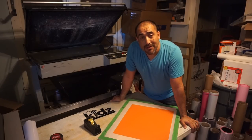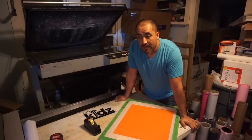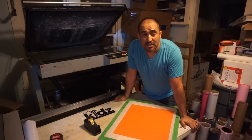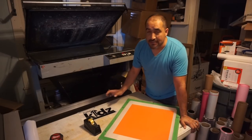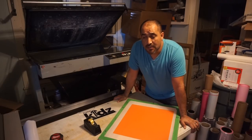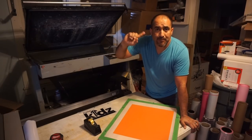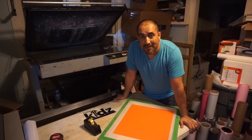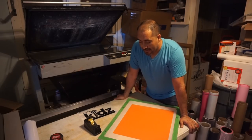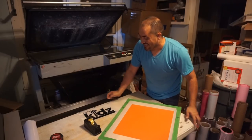After I made the video on capillary films, some of you asked me if I could make a video printing with capillary films. Some of you wanted to see halftones and some others wanted to see just printing with capillary films. If you haven't seen the video for capillary films, I'm going to put a link somewhere around here so you can watch that video. So here we go.